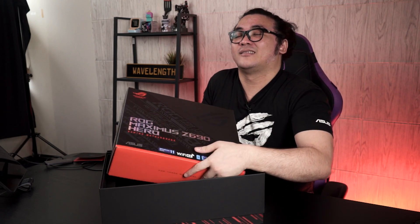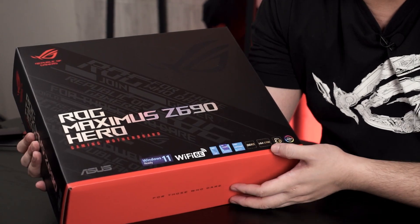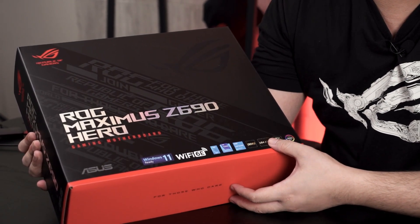Aside from the new naming, you can actually see other highlights on the box: it's ready for Windows 11, support for Wi-Fi 6E, DDR5, and the new LGA 1700 socket. There's also PCIe 5.0, which is a sudden big leap from the previous PCIe 4.0 that has only existed in the market for less than 5 years.